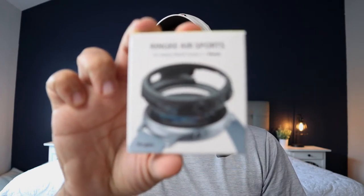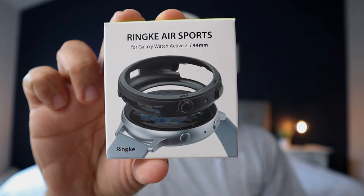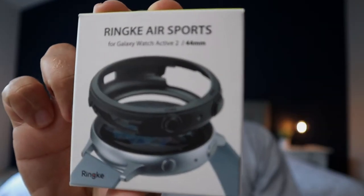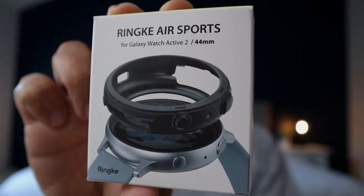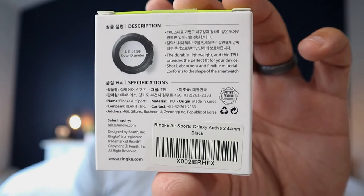I did want to pick up one more that I mentioned, and that was the RINGKE — R-I-N-G-K-E — case. I got the box here. It's the RINGKE Air Sport, and this is for the Active 2, 44 millimeter, as you can see there. It's got a picture of the case on the front, and on the back it's got a lot of stuff in Chinese. It's a pretty plain Jane black case.